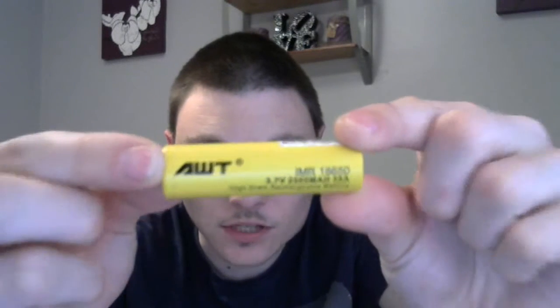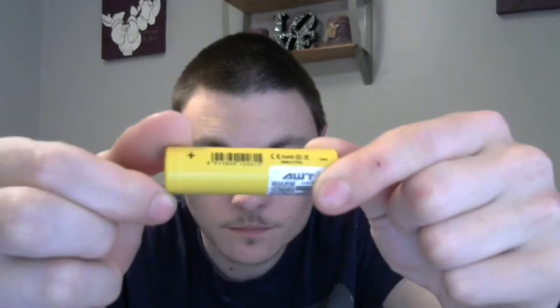We have an AWT high drain battery. I've been googling it - I'm new on batteries so I don't know much about them. Apparently you can't get higher than a 30 amp high drain 18650, so the 35 amp ones are more likely rewrapped 20 amp or 25 amp batteries relabeled as 35 amp. This AWT battery says 35 amp but it's not 35 amp. I wish it was, but it's not.